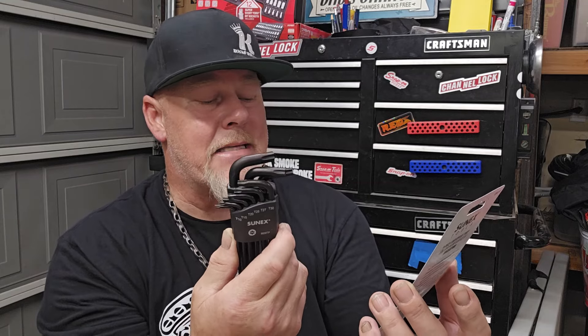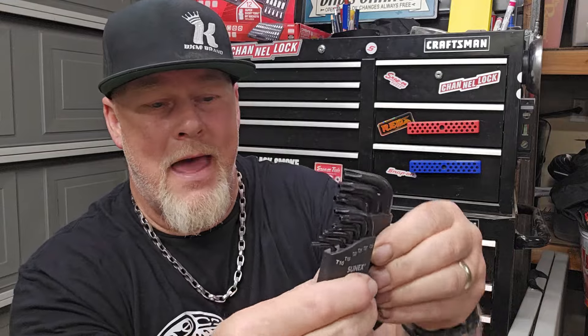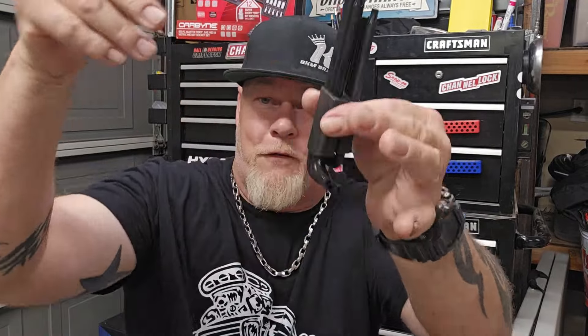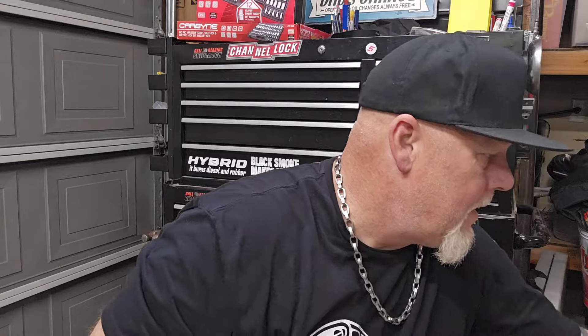Next, a couple of sets from Sonex Tools. Sometimes you just need Allen keys or Torx keys — not sockets. These are Sonex Tools tamper-proof, long-arm, magnetized Torx key sets. This one goes T10, 15, 20, 25, 27, 30, 40, 45, and 50. They open up and fan out, and they're magnetic so they stick together nicely. They don't fall out like every other set I've owned. Made by Sonex Tools — awesome.